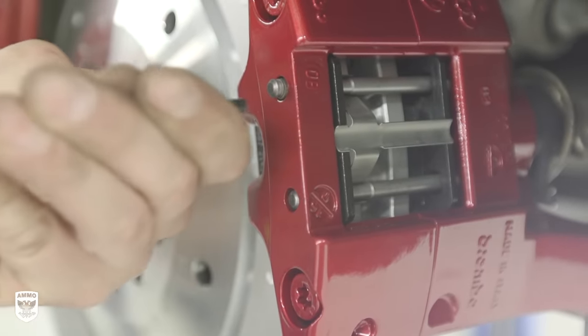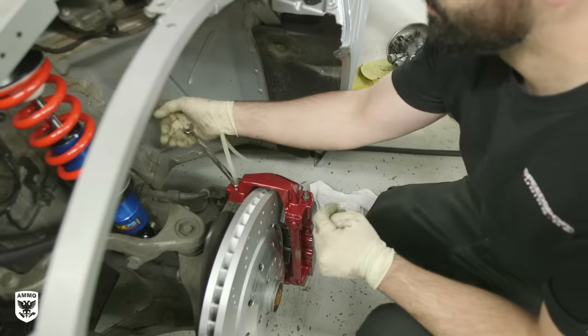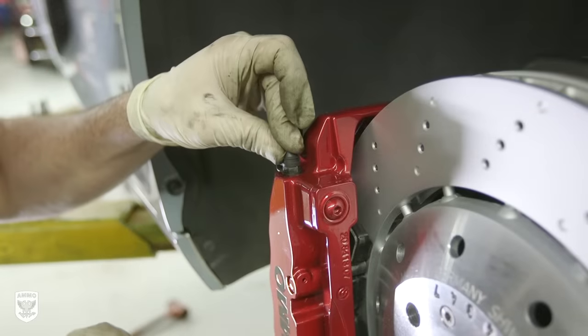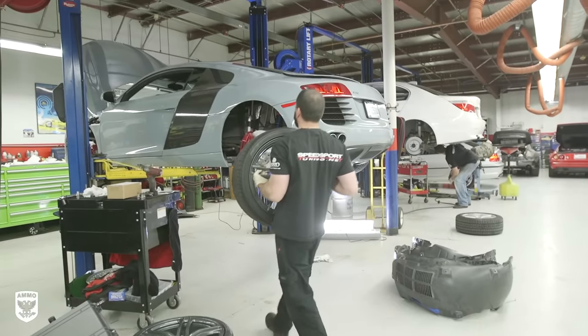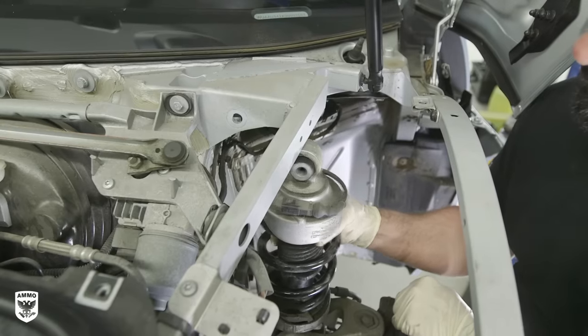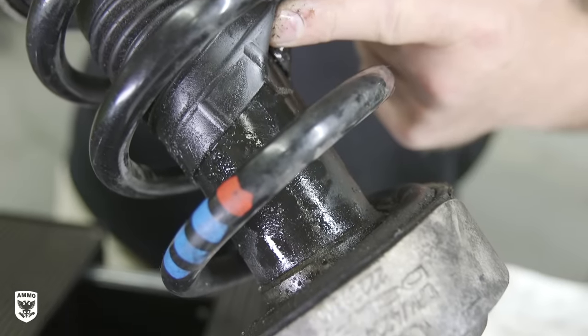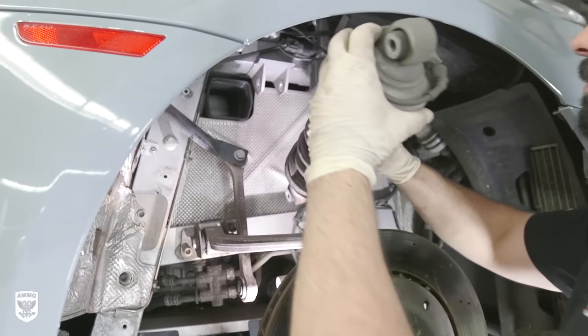With everything looking good, he topped off the brake fluid and attached a power bleeder to the system to bleed the brakes. Once the system was flushed, he finished by covering up the bleeder valves and reinstalling the wheels. And remember, the caliper repaint was part of a larger suspension upgrade video going from a failing stock magnetic ride system to the JRZ RS Pros — to watch the full-length video, click the link above.